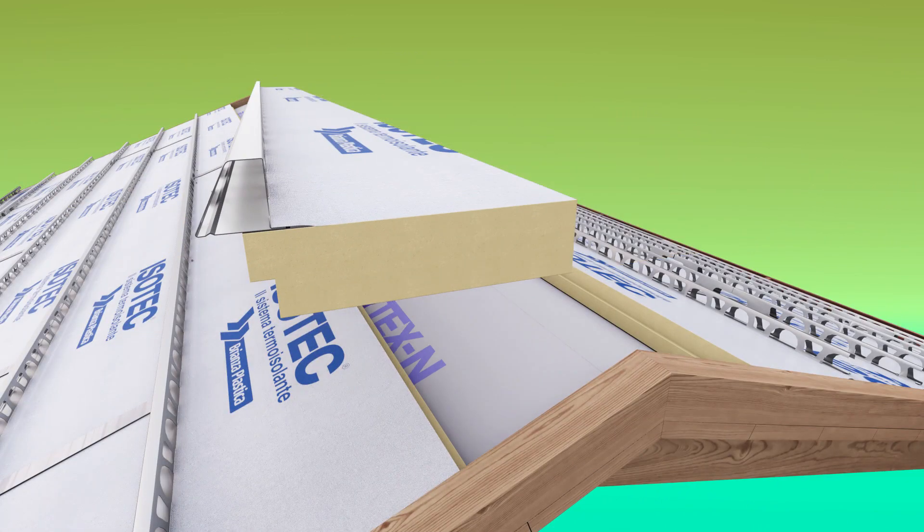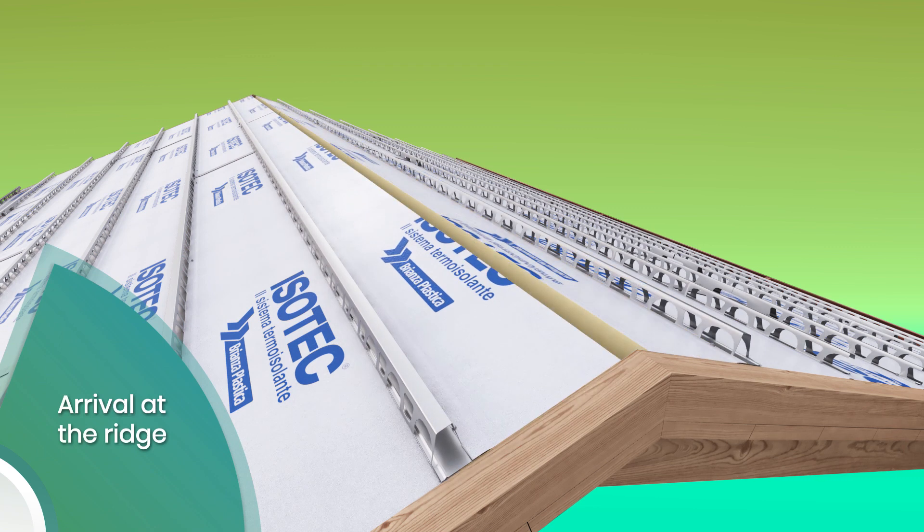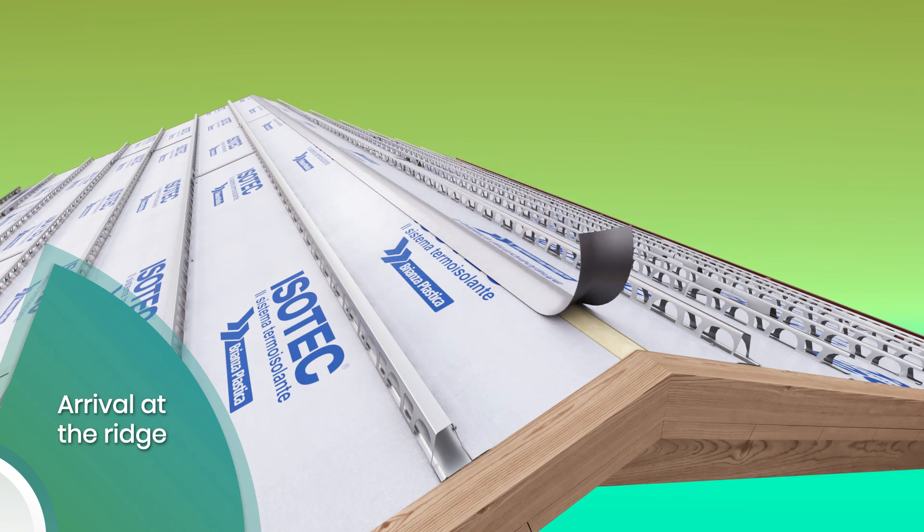Near the ridge line, complete the flashing with a panel that has been shaped according to the dimensional requirements of the flashing itself. Fill the joint between the closing panels of the ridge line and the joint near the side closure with polyurethane foam. Then trim the excess foam and waterproof with butyl aluminium tape.